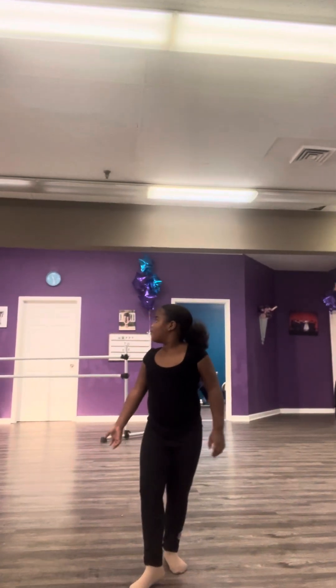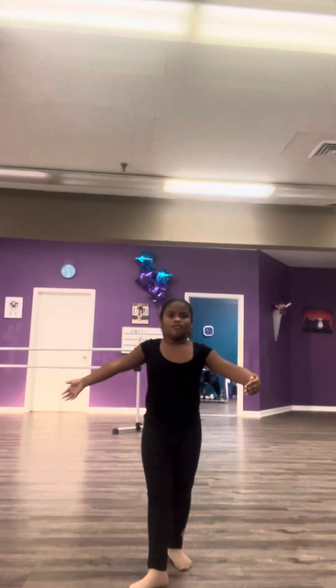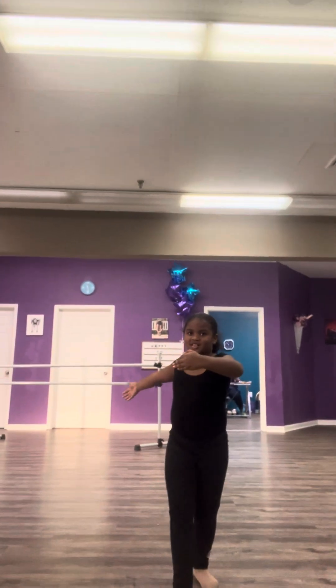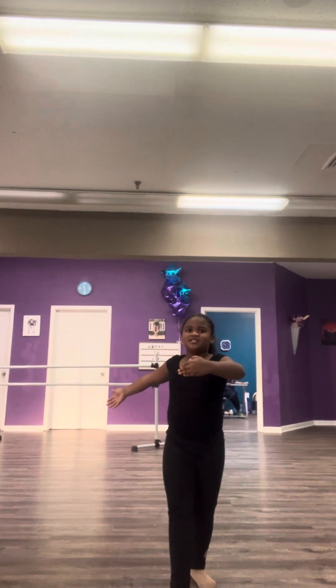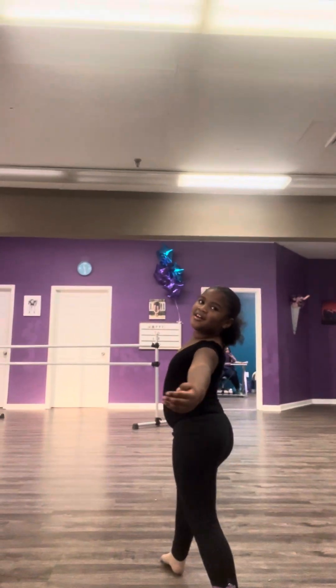Hey, Ashlyn. Turn. All right. So open it up. There we go. Flat. All right. Port de bras. Bring it forward. Bring that arm forward. Left arm. Thank you. This is ballet three, right? Now. Yes. Ballet three. We're here for modern. Yep. That's what it's done. Turn. Look at where you're at.